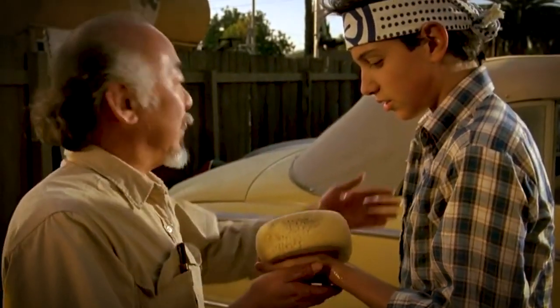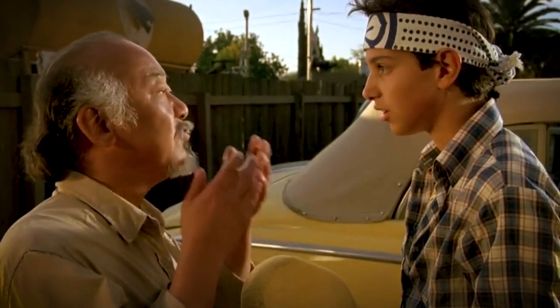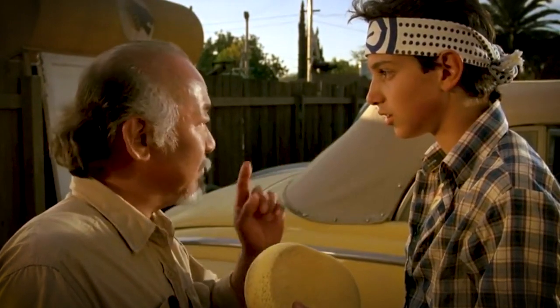First, wash all the cars. Wax on, right hand. Wax off, left hand. Wax on, wax off. Breathe — in through the nose, out the mouth. Wax on, wax off. Don't forget to breathe. Very important. Wax on, wax off.